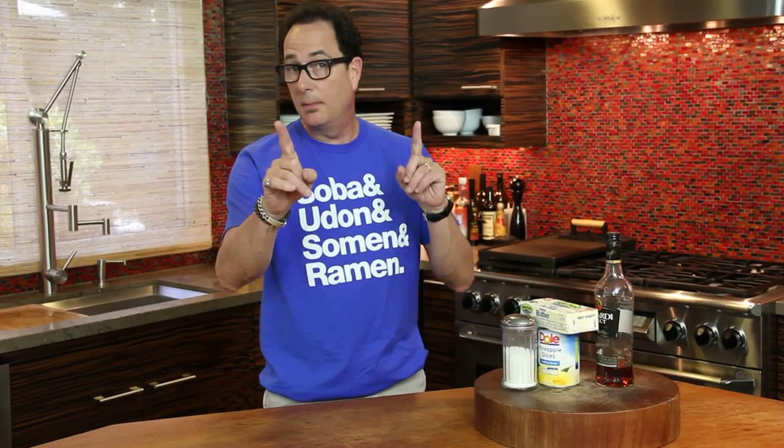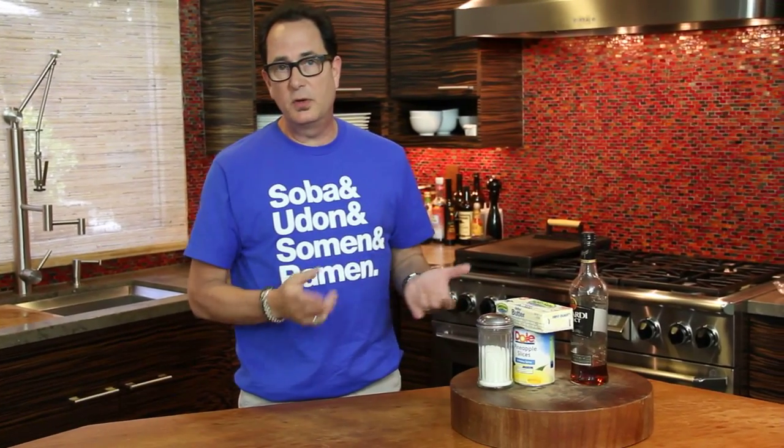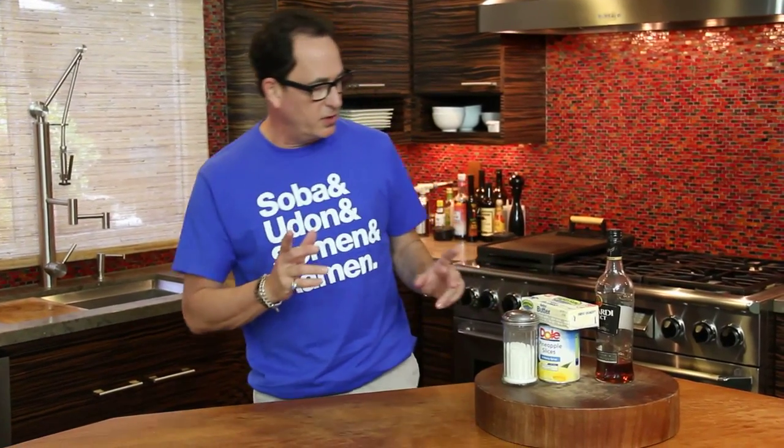Hello there, and welcome to the final day of grilling week on the livecast. We've done grilling week before. We started with the tri-tip, then we did the quesadilla with the goat cheese, the red onion, and the grilled corn — so good. And now we're doing a little dessert thing.